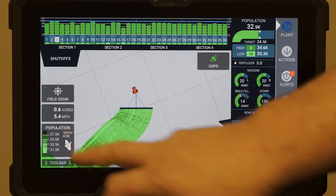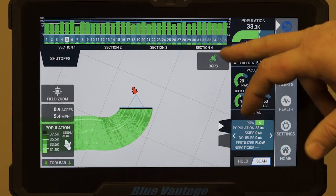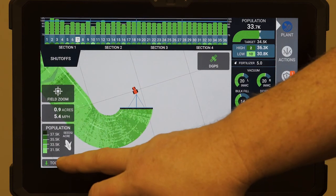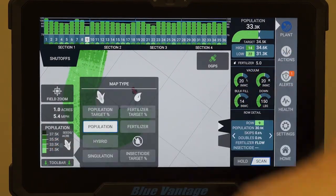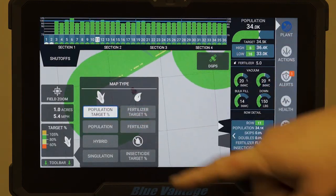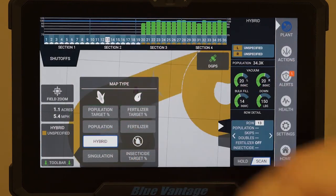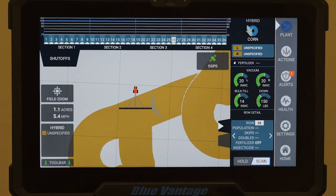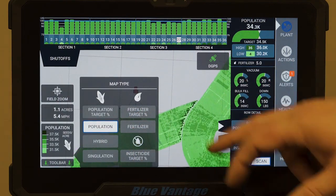On the left-hand side we have our acre counter and your current speed. We're using GPS for this and for section control, so the GPS is also reporting our speed. In the bottom left corner we have our population showing what each of the colors mean as we're going across the field. If you touch the map where it says population, you can change it to population targets — as you can see, it changes the map. Same way with fertilizer, the hybrids — basically whatever you want to see, just poke on it and it'll show you the full map again.